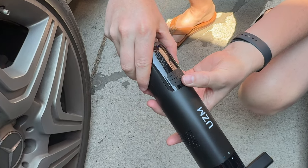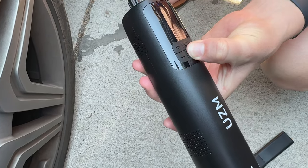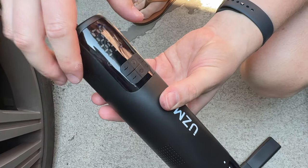Here are all your controls. If you want to vacuum, just push power — it starts to vacuum up, and you hold to turn off. Then to turn back on again, you hold and it turns on.